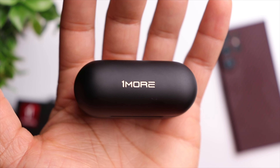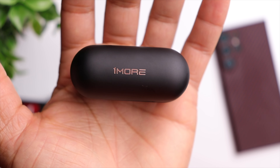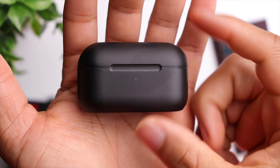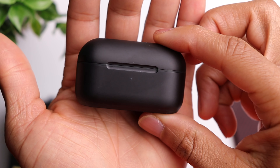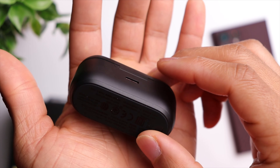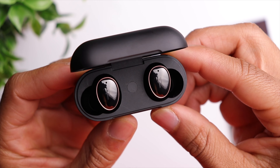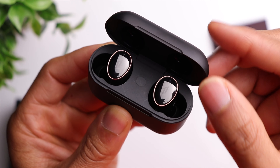Starting off with the case — one thing I love is the finish and just the feel of it. It almost has a brushed metal type of feel; it might just be plastic but it definitely feels premium in the hands. You have your One More branding on the top, a single LED indicator in the middle, and on the back is a USB-C charging port. The case also supports wireless charging, which is always nice to have.